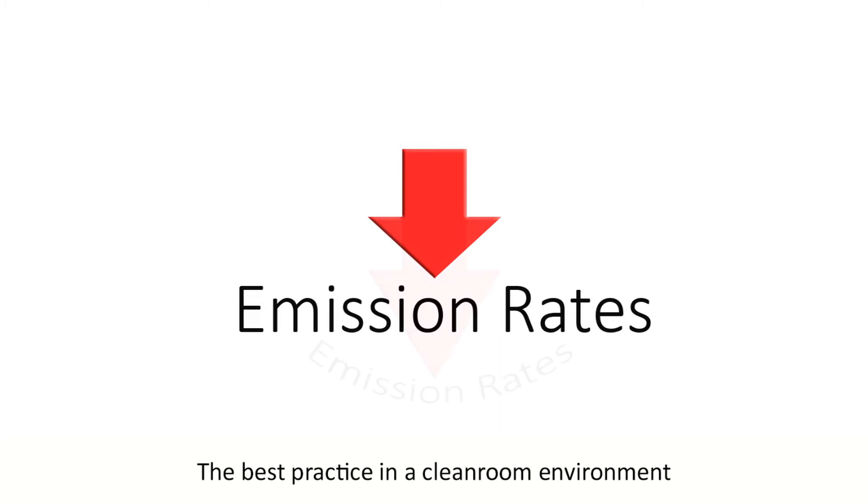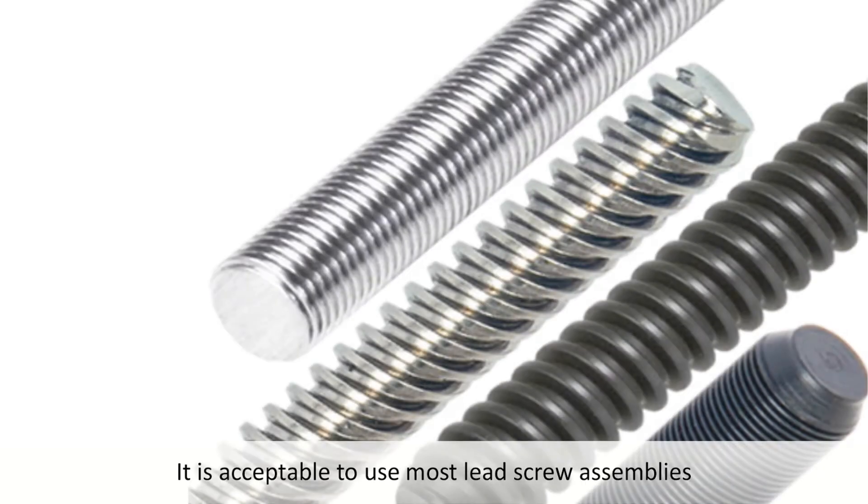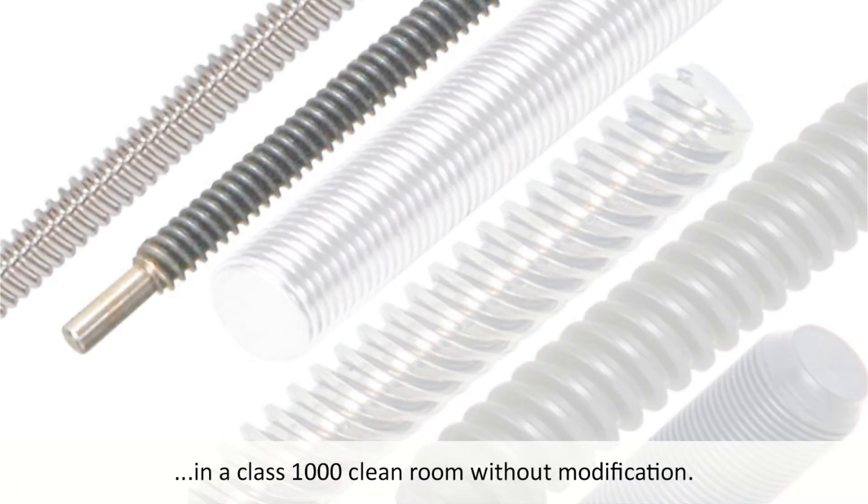The best practice in a clean room environment is to reduce emission rates and to get them as close to zero as possible. It is acceptable to use most lead screw assemblies in a class 1000 clean room without modification.